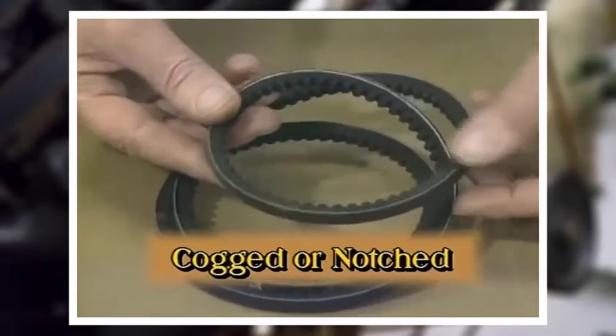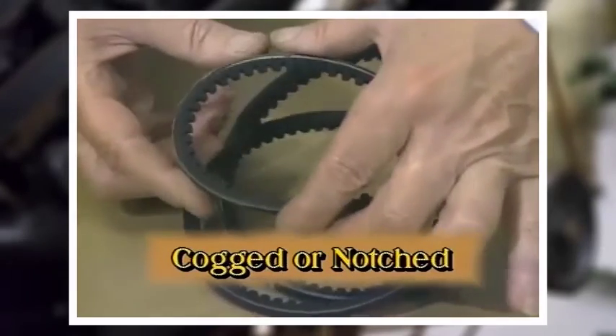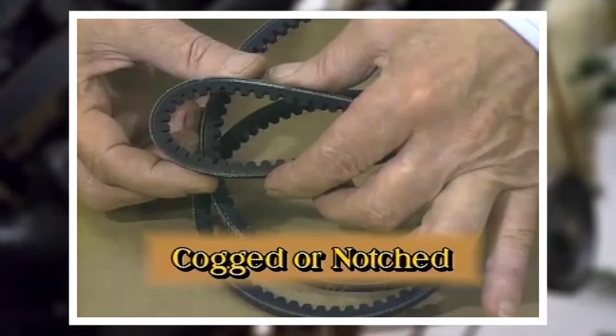Cogged or notched belts permit easy bending in tight turns around small sheaves. They usually have raw edges to give them extra gripping power on the sheave.